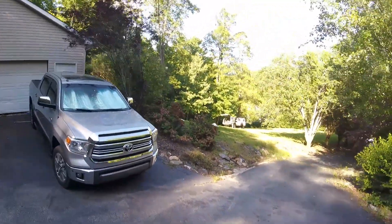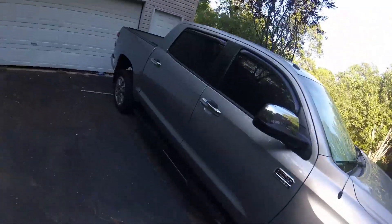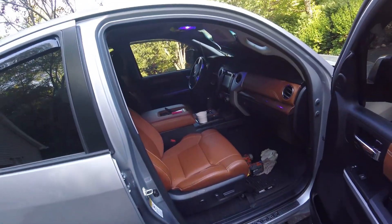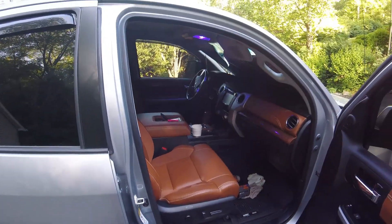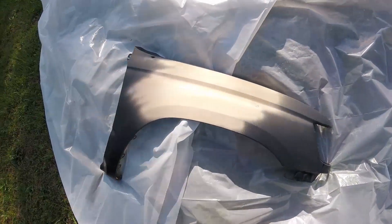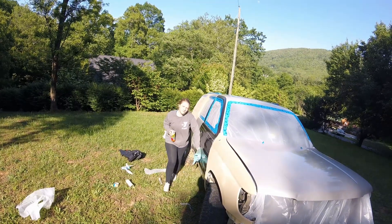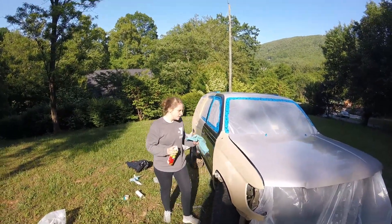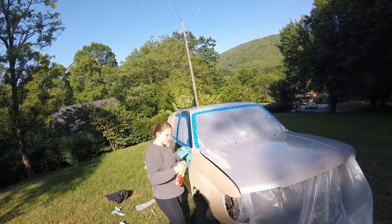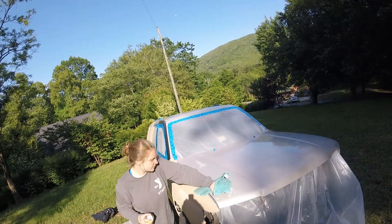I'll show you the ForeRunner and give you a before and after on the fender. I haven't really painted anything yet but I want to see how it looks. This is my dad's new 1794 Edition Tundra — just got it, pretty sweet. He's got the blue LEDs. What should we name the series, Alex? How to rhino line a car in your backyard — that sounds good.